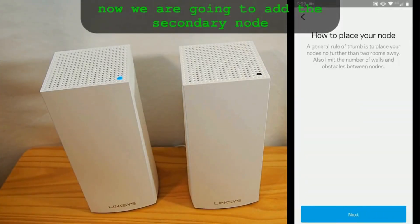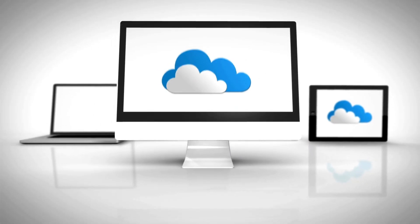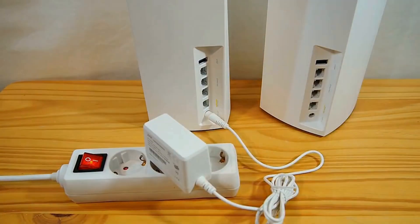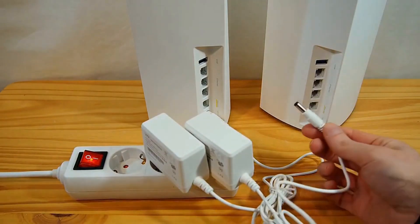Place the main VLOP node close to your modem or existing router. Connect it to the modem using an Ethernet cable to establish a direct link for Internet access. Plug the power adapter into the node and an electrical outlet. The node will start up and begin initializing.